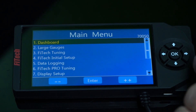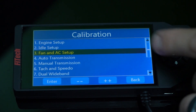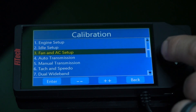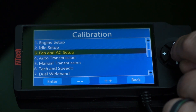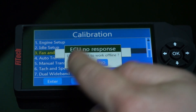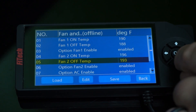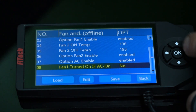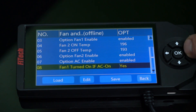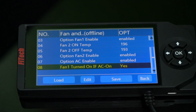To show an example in our Ultimate LS kit, we're going to go down to the Phytec initial setup and then find Fan and AC Setup. On the Go Street systems, it'll just say AC Setup. In here, you can scroll down to Option AC Enabled and then Fan Turned On. If AC is on, you can turn it on or off. You'll also have additional settings for the Go Street series to open and close the idle air motor.